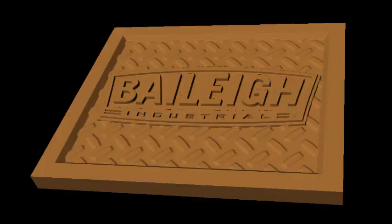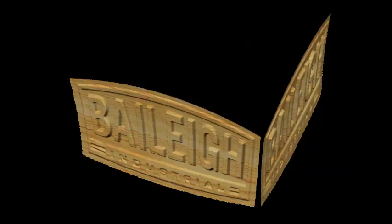My first design idea was to place the Bailey logo on the lid of a box, but that didn't really incorporate the logo into the theme of the box. Instead, what if I used the logo as the sides of the box? The curved edges of the logo would add a lot of interest to the shape of the box.